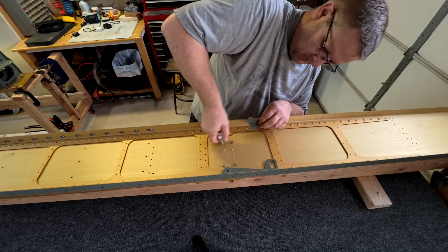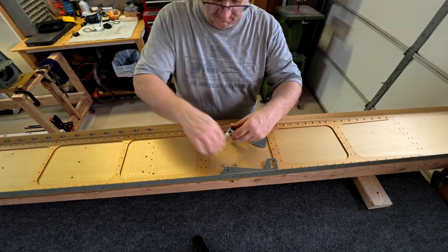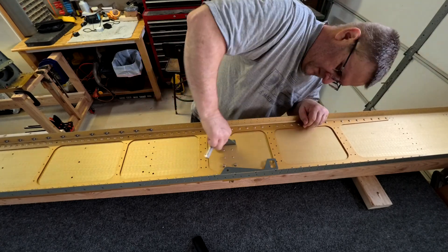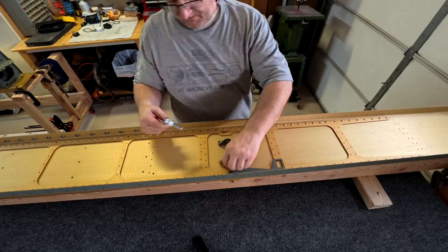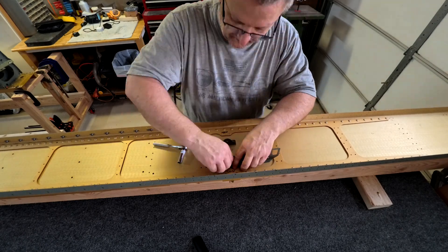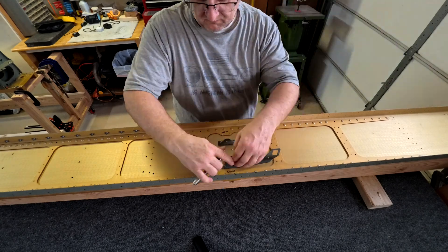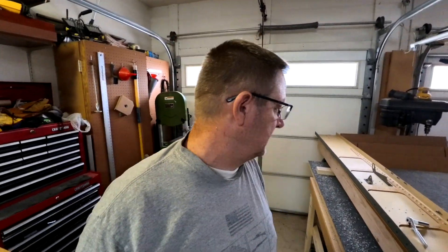Welcome everybody to video number 22. I'm working on the right wing on the spar. I haven't seen any bigger sockets so I'm not sure if there are bigger ones - there could be - but as of right now those are only the three sizes I've used, just FYI.